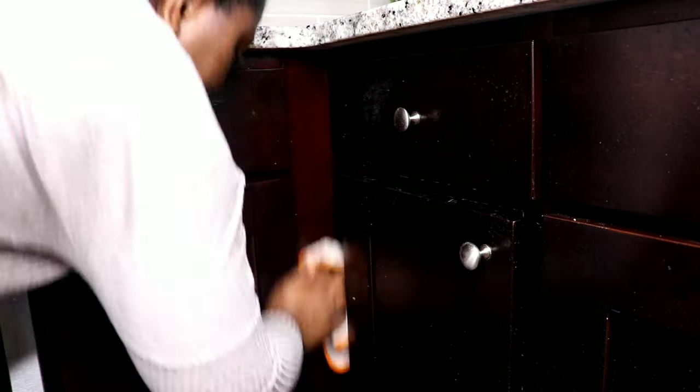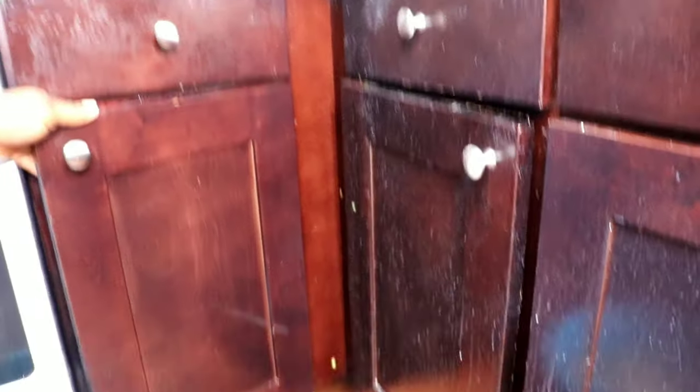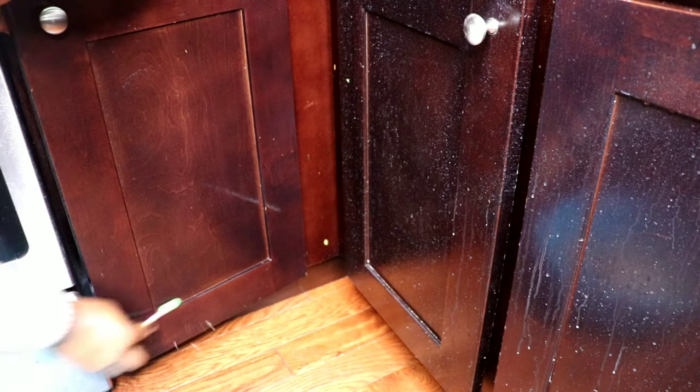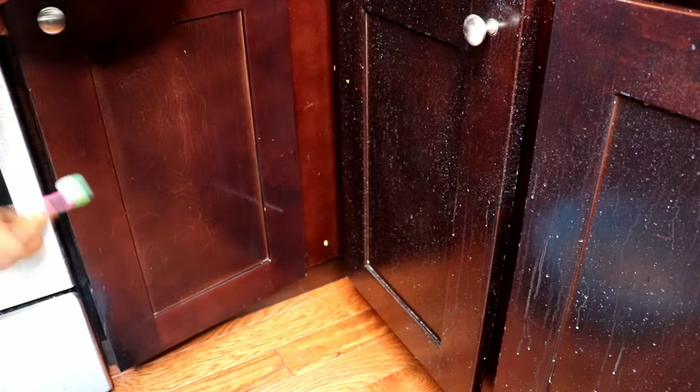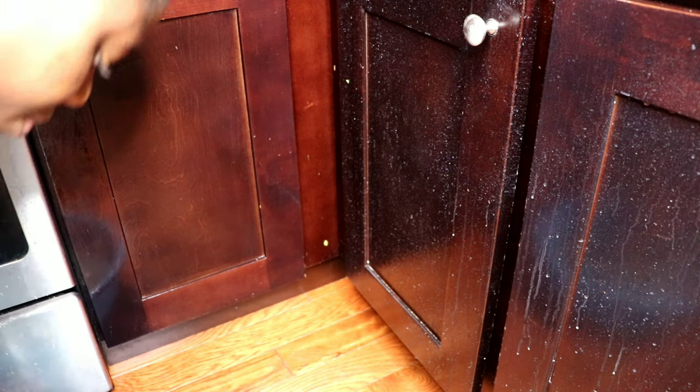So what I do here is I use a brush to clean out the edges, because there are little tough stains there that the washcloth alone can't remove. I use a very soft brush to brush those areas out and then clean.